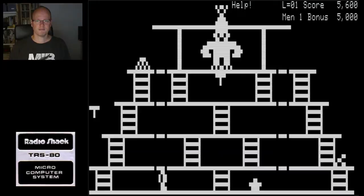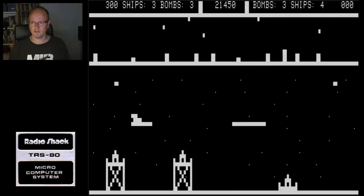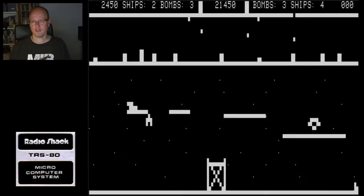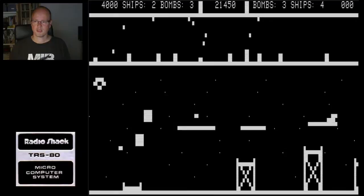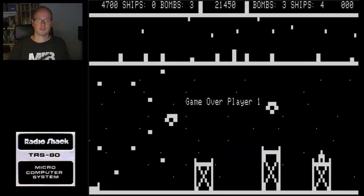Eliminator Space Defender - this is a Defender clone. Wow, this really is a Defender clone - it even has the inertia and the radar too. We didn't have these games back in the day - we did have them actually, but we weren't allowed to play them. Basically this is on par with what we had on the Odyssey 2 video pack. They even have the different enemy types.